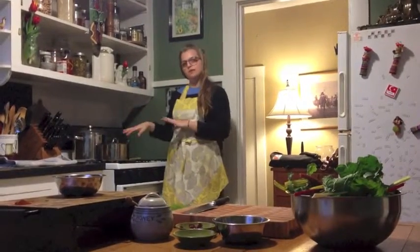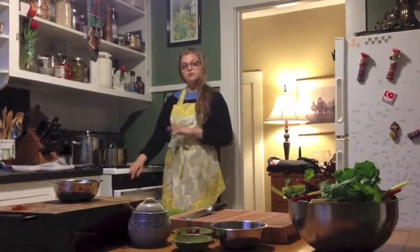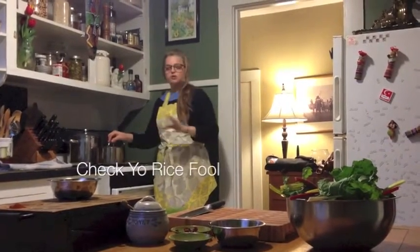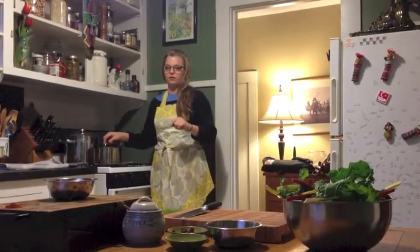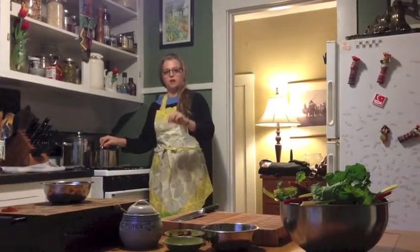Our rice has been boiling for about 45 minutes and I've turned it off so it will steam. Right now I'm just going to check the rice to make sure there's not too much water rolling around. The way that you know that it's done is that there are steam holes in the top of it.